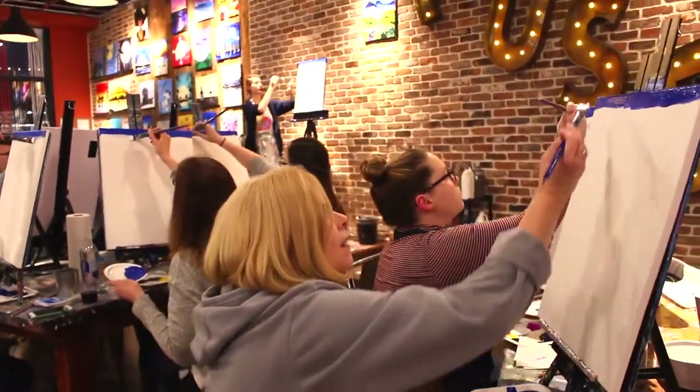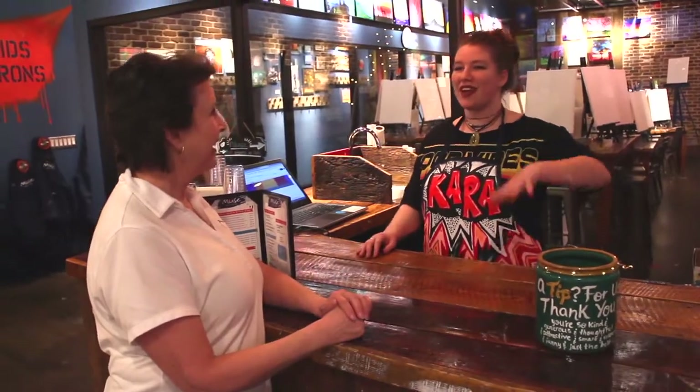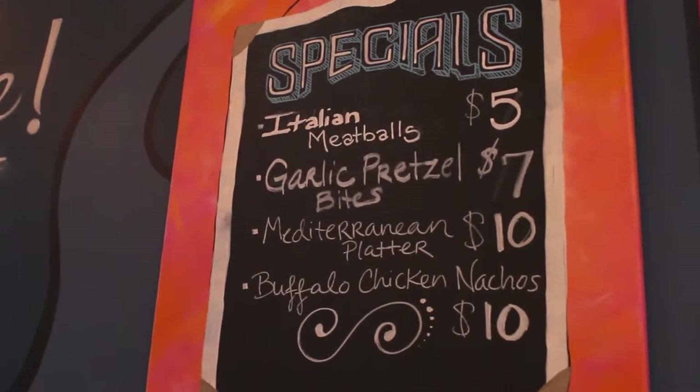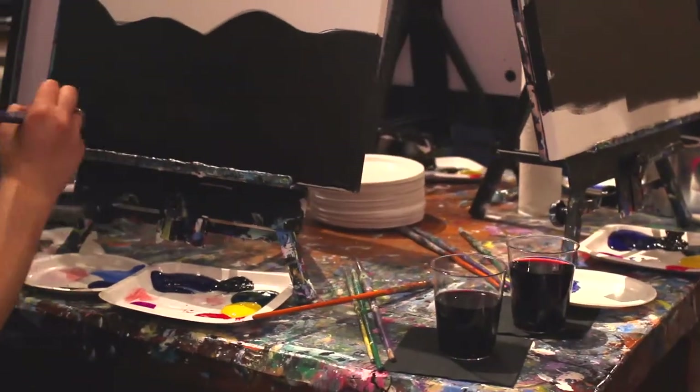So we're all doing it together, everyone's doing a cool new interesting thing. And of course we have food and drinks. So you come and you eat, you drink, and paint and do awesome stuff.